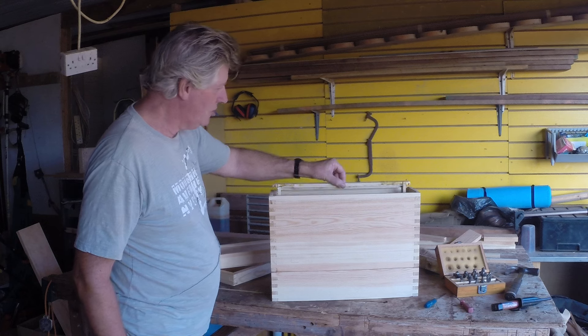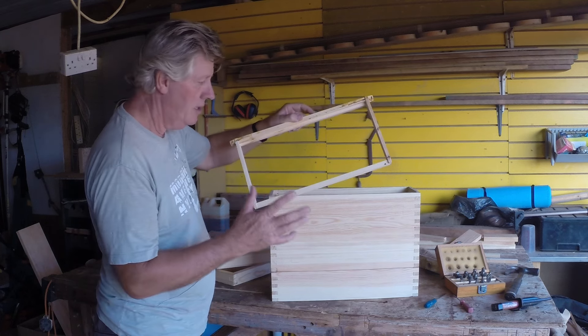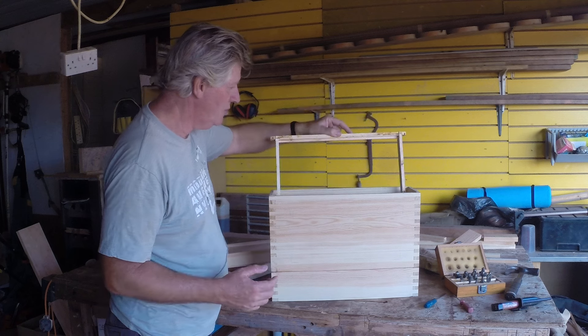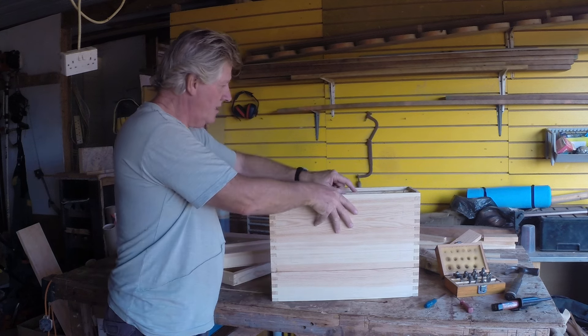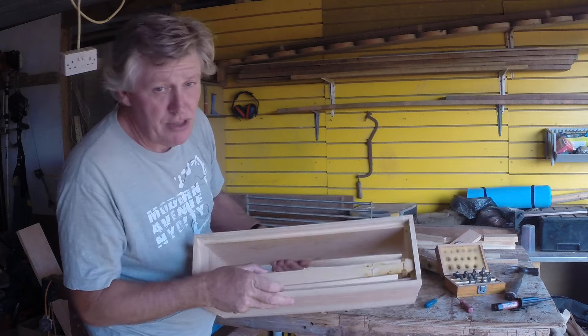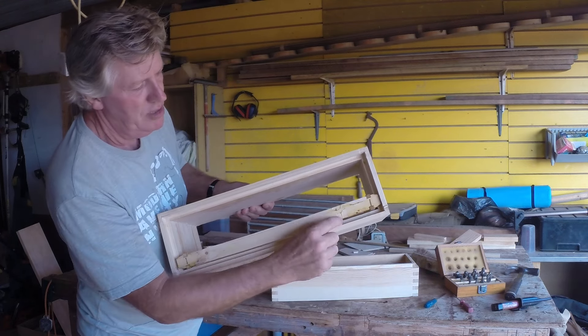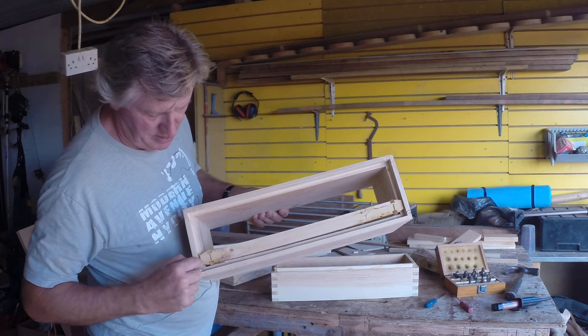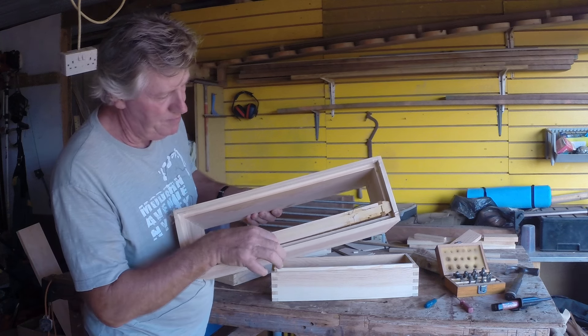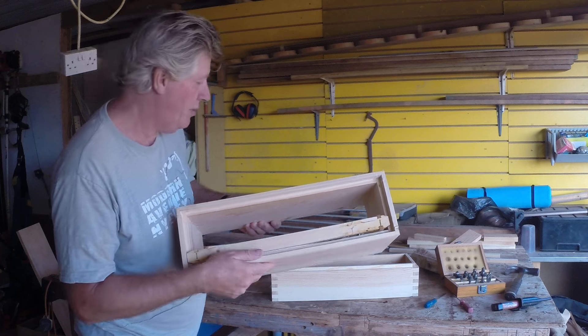This is the section where the frames are. Now, this is a deep frame, and there'll be three of these. It only really needs three frames, and that sits in a rebate here — you can just see that. It sits on here, but then there's room for the section above to sit in this rebate. So, a little bit of movement there, but just enough to hold it in place.